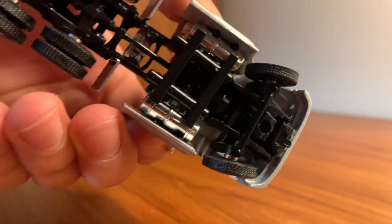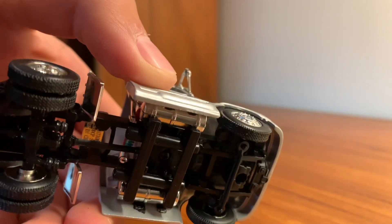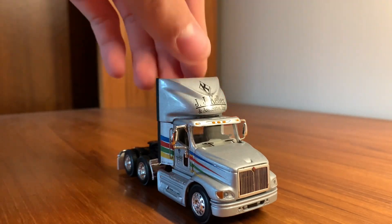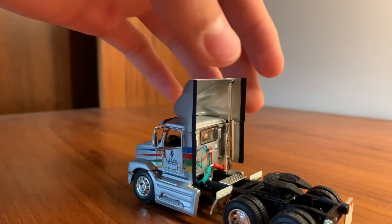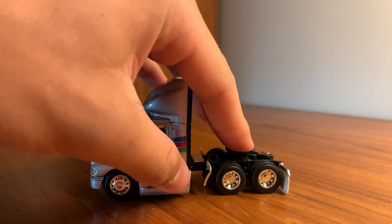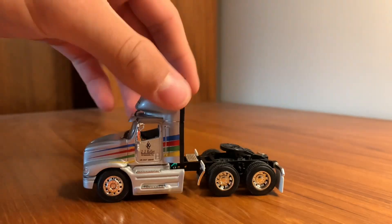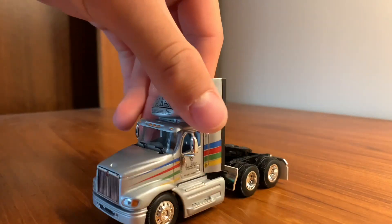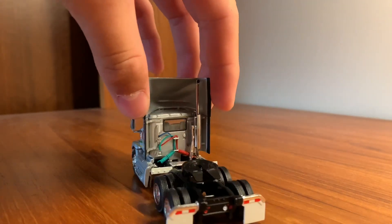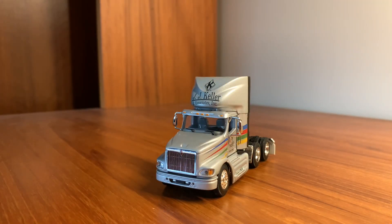It does, like all of them, feature turning, so that all works. You've got your fifth wheel, your stiff suspension — it kind of works, it's a little hard. You've got your mud flaps and all that good stuff. You've got your hookups right here and just one single exhaust. That's it for the cab.